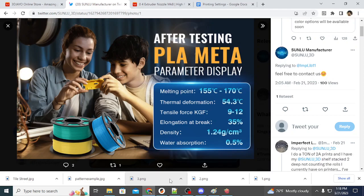This is a really interesting material. Ken turned me on to this and I have had great results. I just want to talk to you about the properties and why you might want to consider purchasing PLA Meta for your use, and where you can get it.